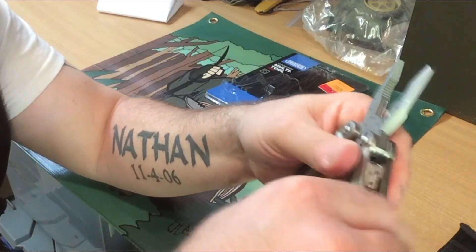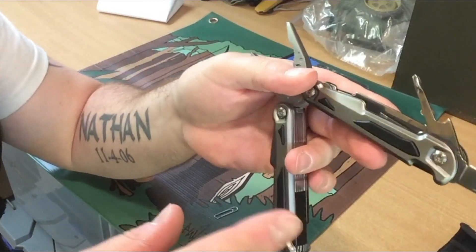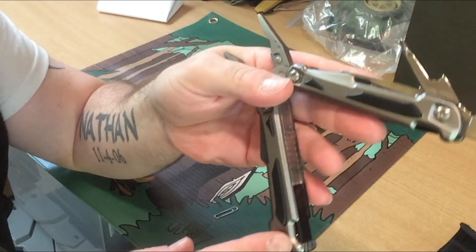Going to the other side, you get a large knife. Another thing is all these tools lock, which I like.